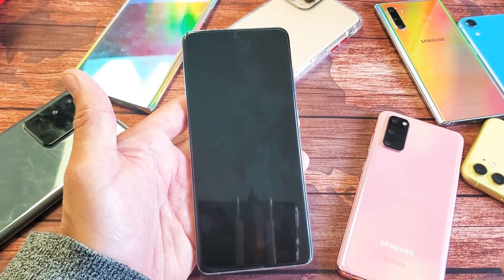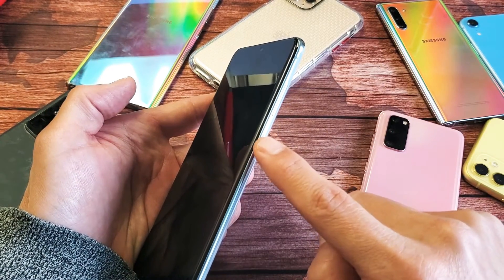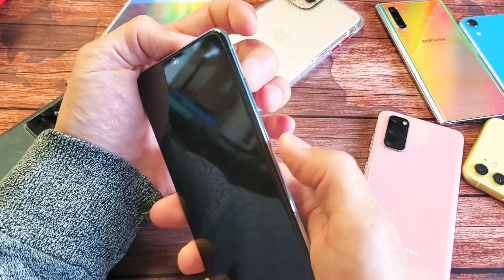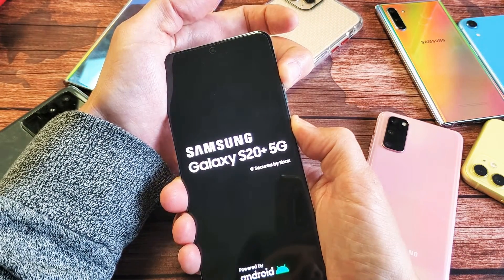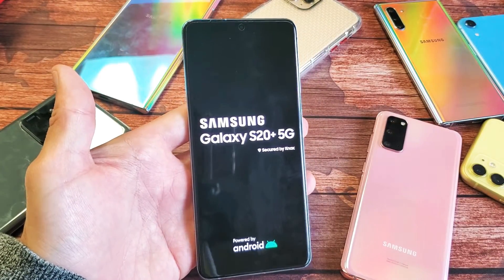Once it's totally off, the next thing we want to do is press and hold two keys: the power button and the volume up. You want to press and hold, and continue to hold until we see the Samsung logo. Press and hold — both buttons, do not let go. There's the Samsung logo, go ahead and let go, and this should boot us up into the Android recovery menu.